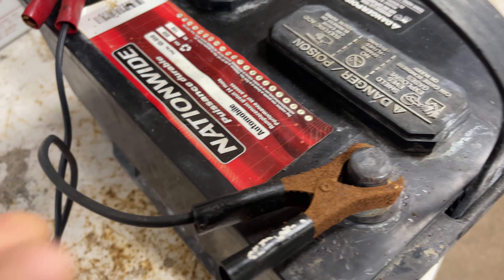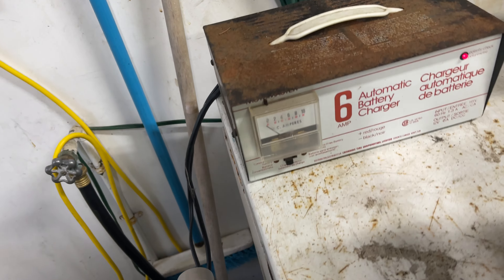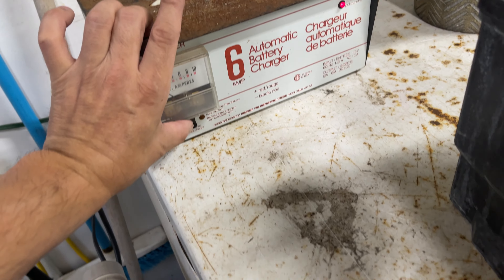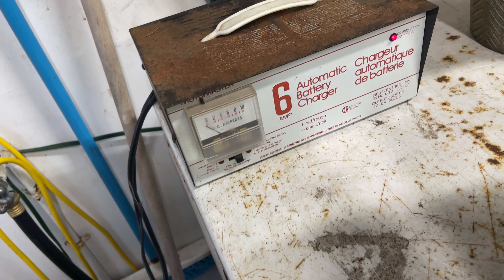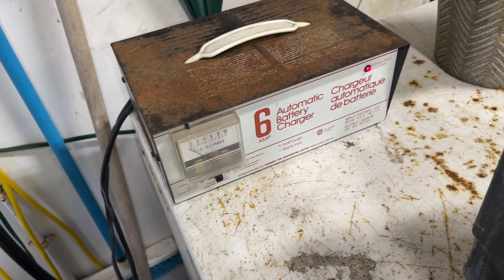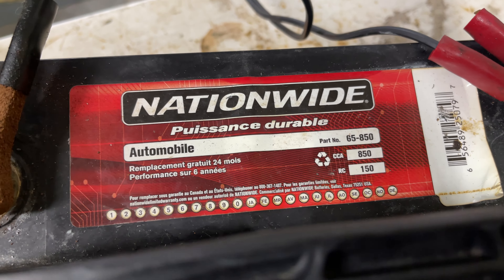I should have cleaned the terminals — disgusting. I've used this many times. I'll try that setting, let's hope it works. This is a three-year-old battery.